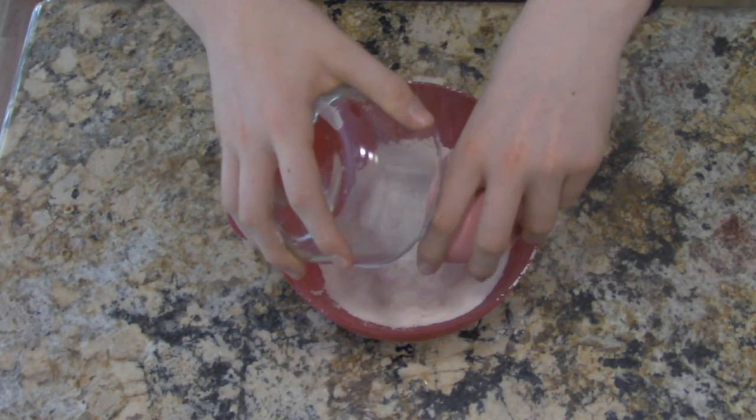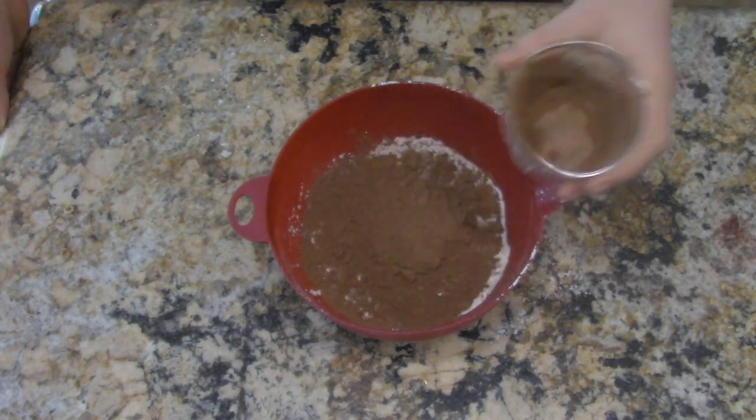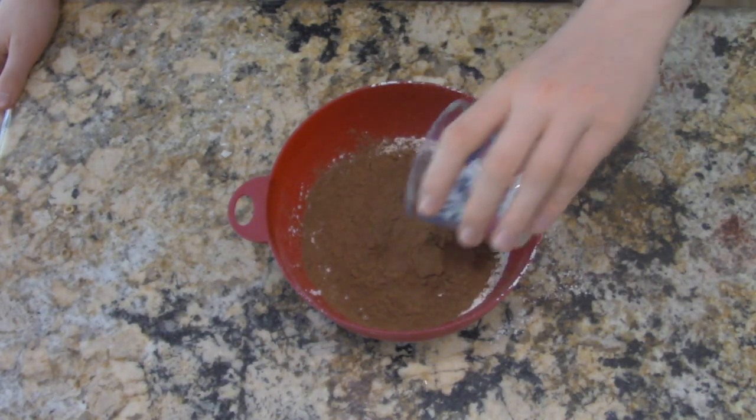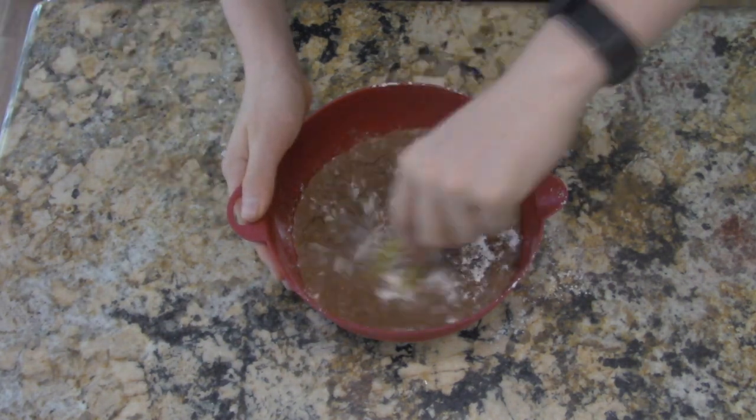Add two and a half cups of all-purpose flour, half a cup of dark cocoa powder, one teaspoon of baking powder, and an eighth teaspoon of salt. Then mix.